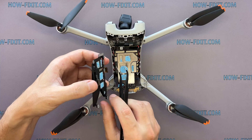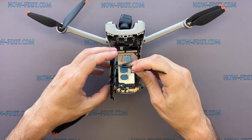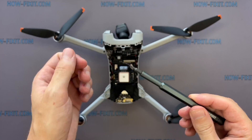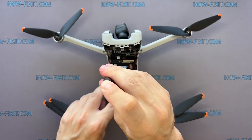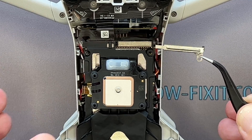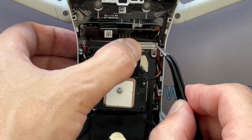Let's start reassembling the drone. Thank you.